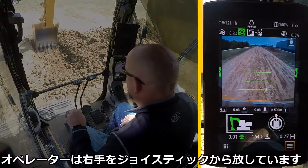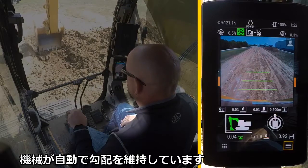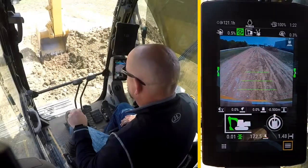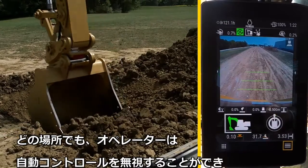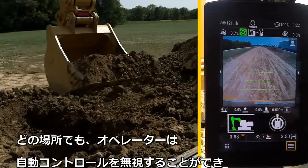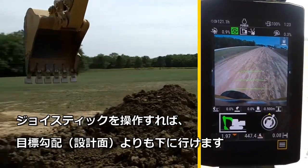With the operator's hand off the joystick, the machine is maintaining grade by itself. Note: at any point the operator can override the automatics with joystick control of all linkages above the desired target grade.